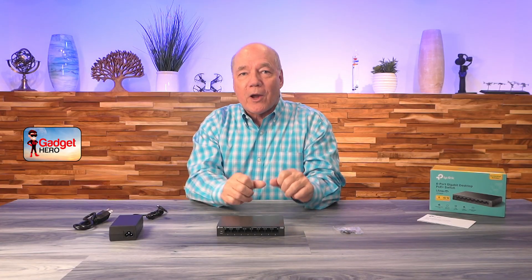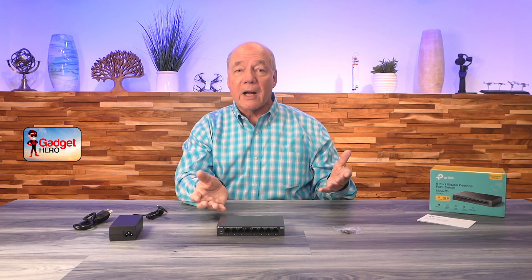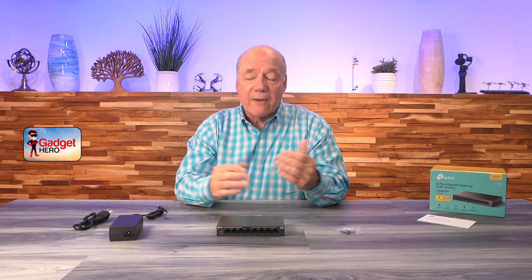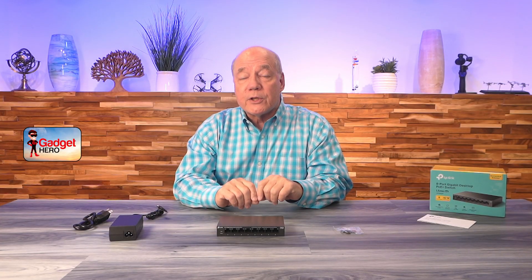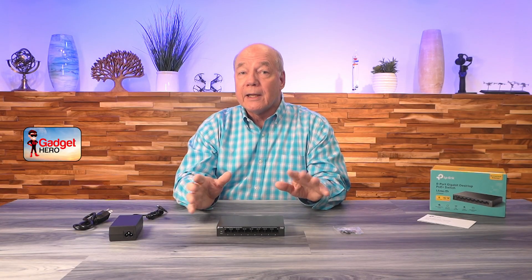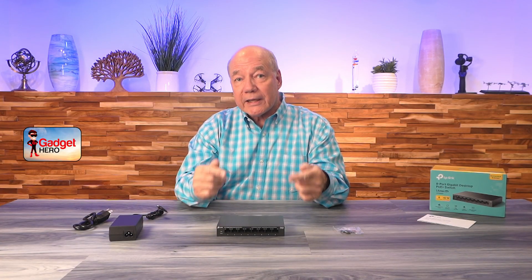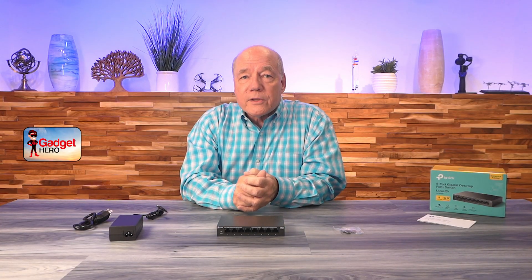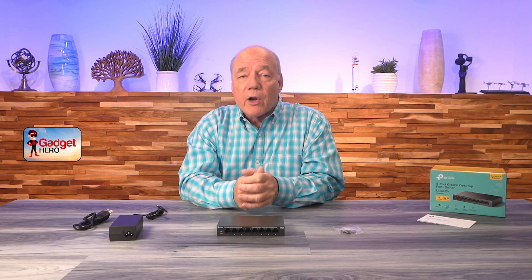Before I get too deep into all the things this product provides — because it's got a couple of cool features you'll want to hear about — I'll start with a quick unboxing to show you everything included. Then I'll cover the specifications and talk about why this switch is different than other PoE switches on the market, because TP-Link has built in a couple of features and the pricing is really good compared to other switches that do similar things. I'll also take a closer look at the unit, explain the connections and indicators, and remind you of things to pay attention to if you're in the market for a PoE switch.